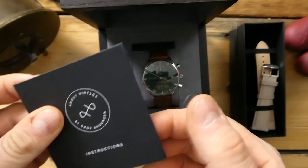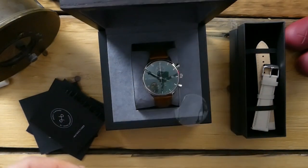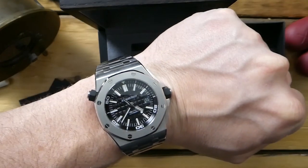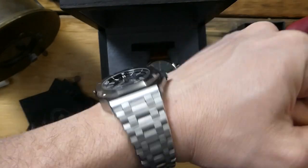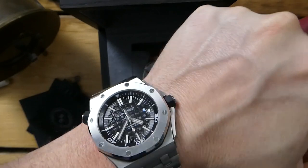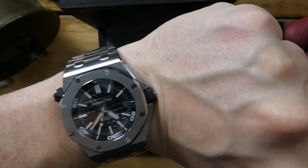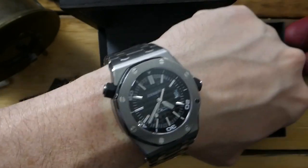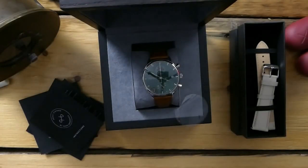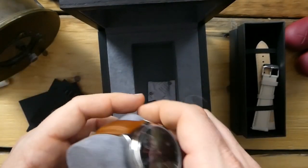Really quick, a wrist watch check — today I am wearing the AP diver stainless steel bracelet. I haven't been wearing it a ton; it just feels like a huge watch recently, even though it is 41 or 42 millimeters. Anyway, getting to the About Vintage watch itself.